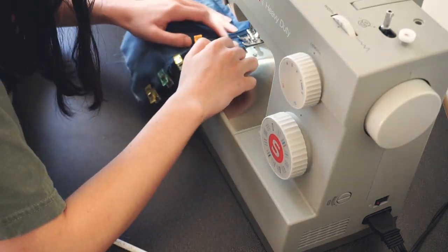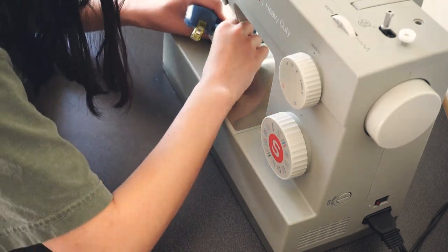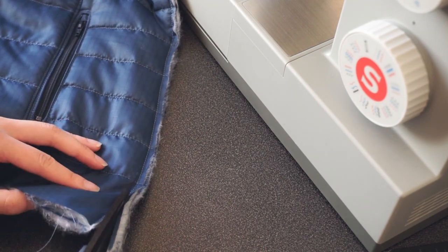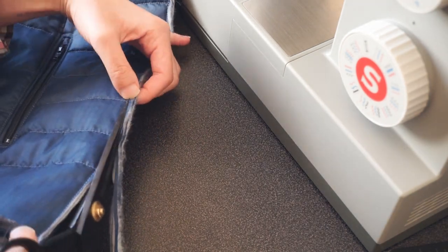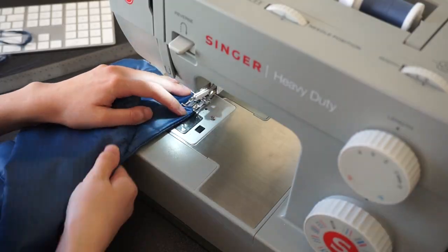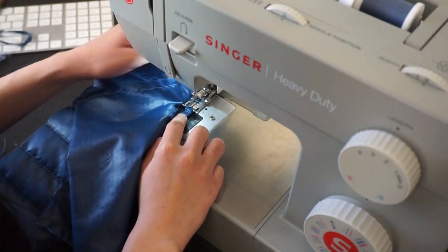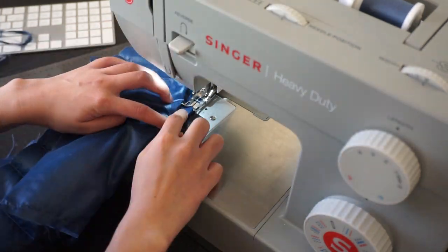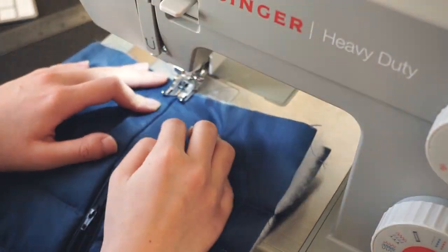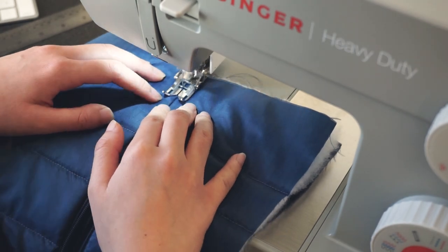So here I am first sewing the wrong sides together. Then I trimmed the edge, cutting pretty close to the stitches. Then I flipped the garment to be right sides together and sewed a quarter inch all the way down. And just like I did in the back panel, I pushed the seam towards the center front and topstitched a sixteenth of an inch from the seam.